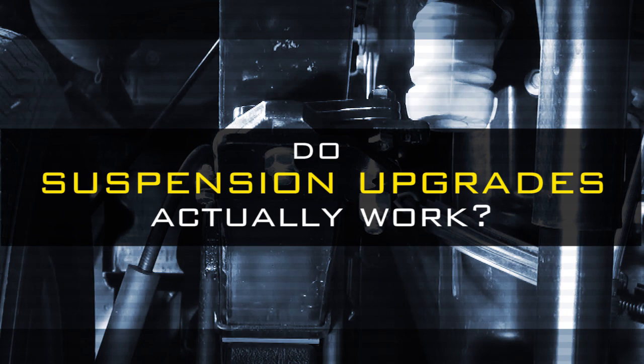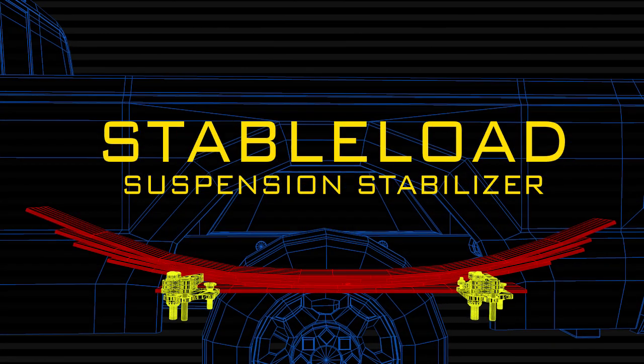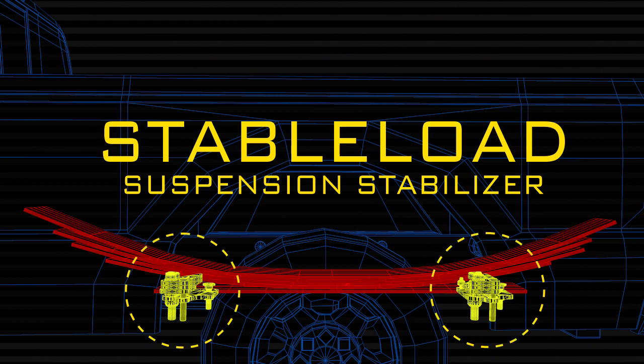At the beginning of the test, we asked: do suspension upgrades actually work? And we found the answer. Yes — the Stable Load suspension stabilizer is the best and first suspension upgrade you should turn to for your vehicle.